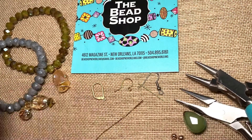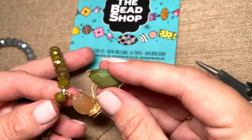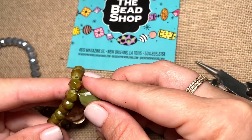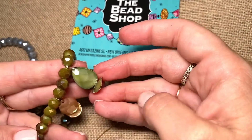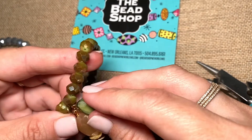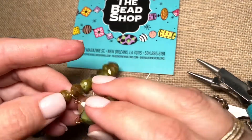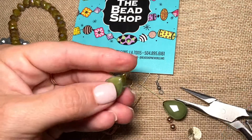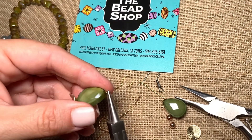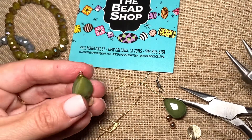Now, if I was attaching this dangle to a bracelet and I wanted to hook this into a jump ring, right now is when I would do that because this is still a little bit open. So if I was adding this to a strand of beads, I would hook it into the beads. If I was adding this to a jump ring, I would hook it into the jump ring right now — just like that — and then close it up. What I'm going to do in this case is keep going because I'm going to attach this to an earring.